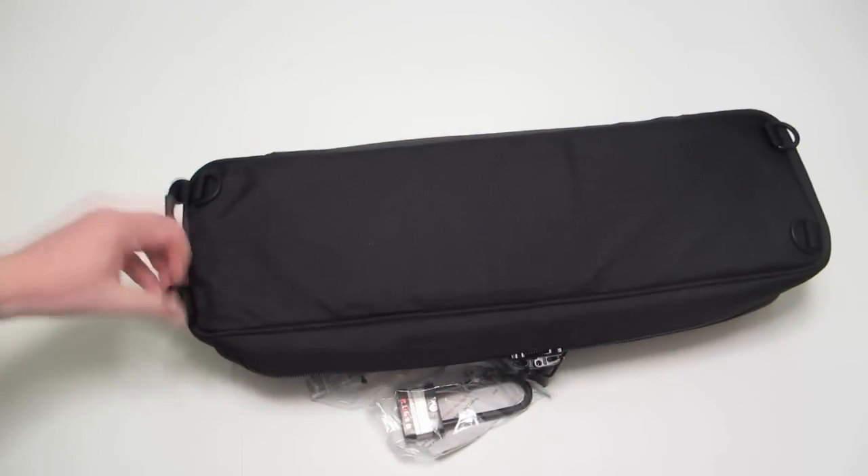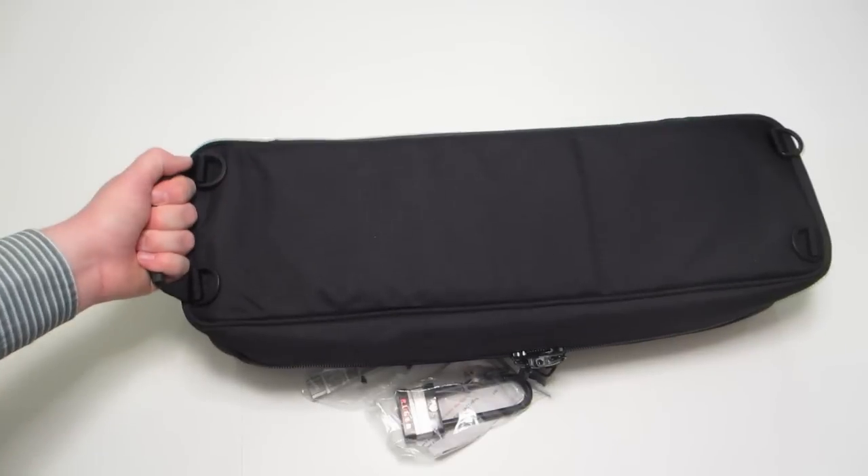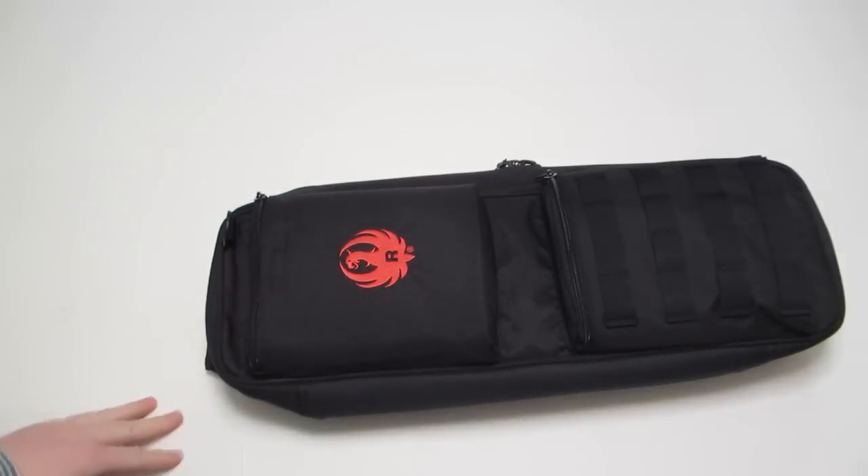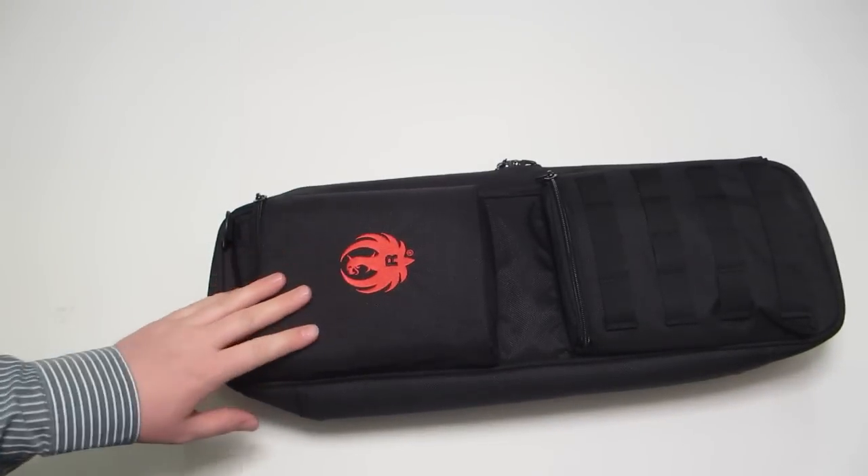Back of the case, we've got one, two, three, four latch points, and we've got a nice carry handle. You could put the strap on and carry this like a backpack or a bag, or you could strap it to a backpack.